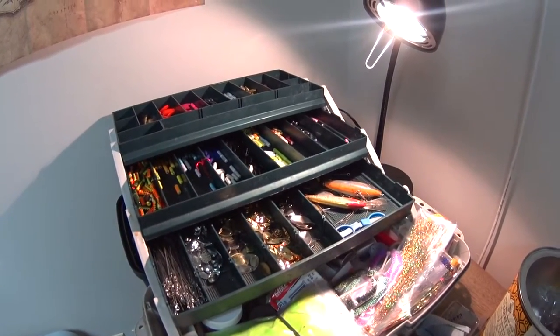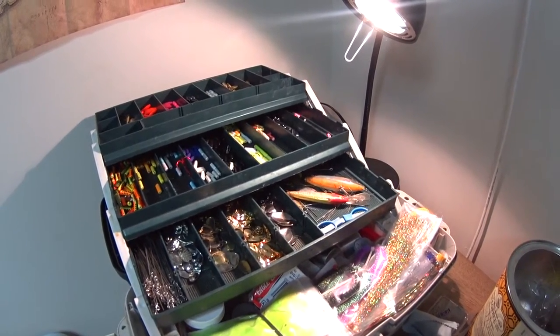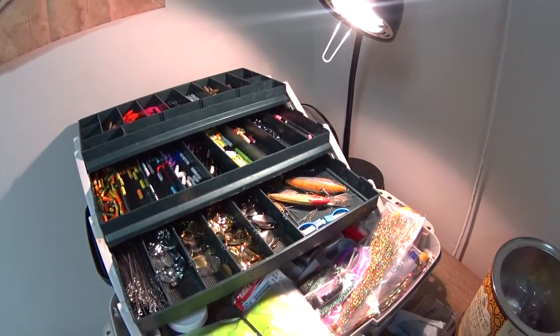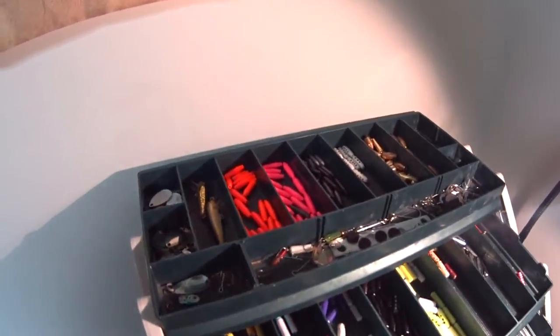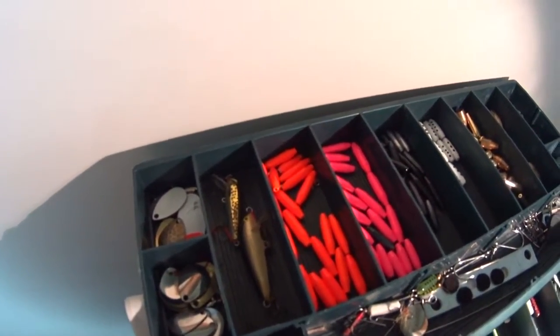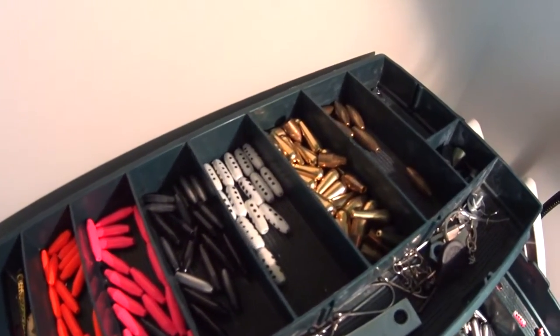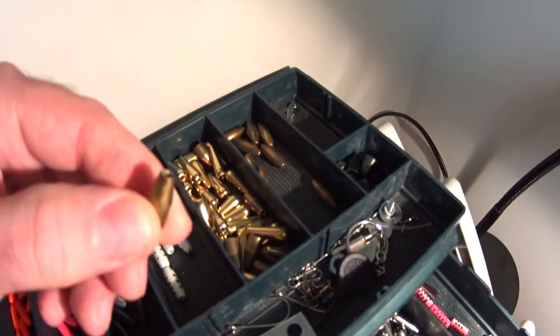Hello there everybody. I often have people ask me questions about my setup, so I wanted to give a few details here that I haven't given before. Everyone that watches my videos asks what kind of spinners do you have, so I've done a close-up of my box. I make all these by hand.